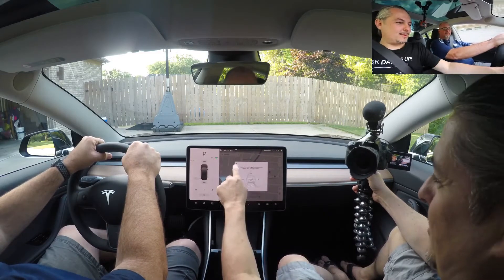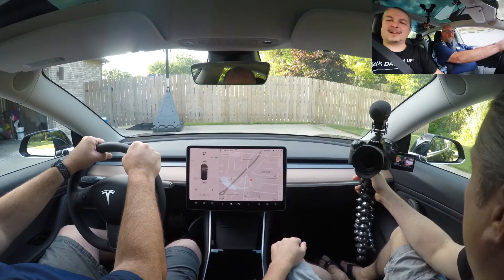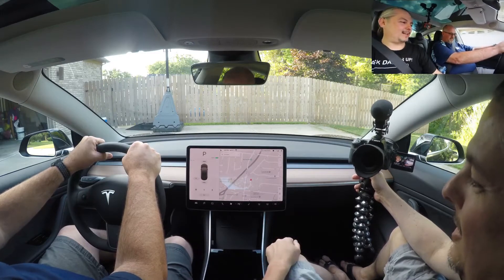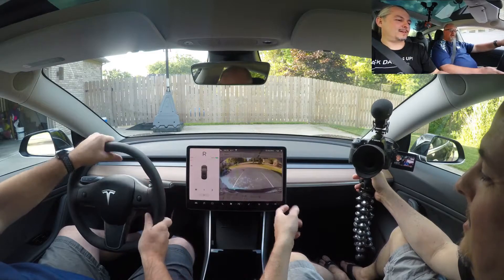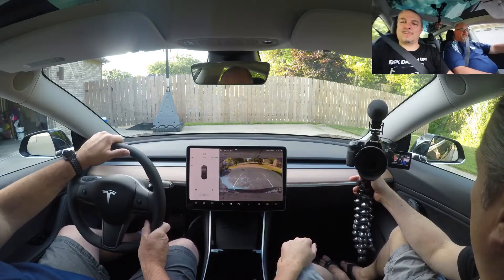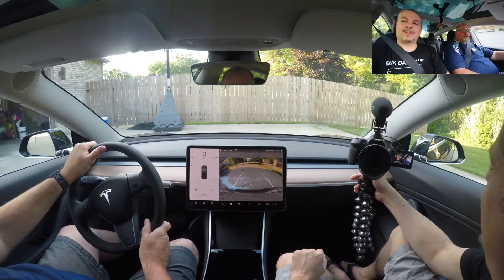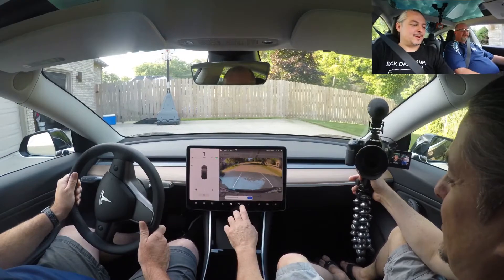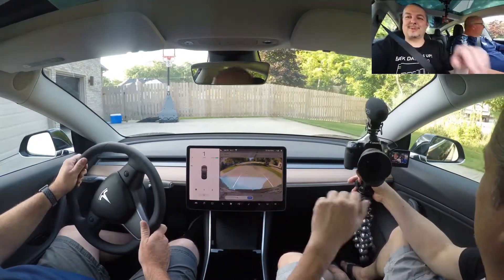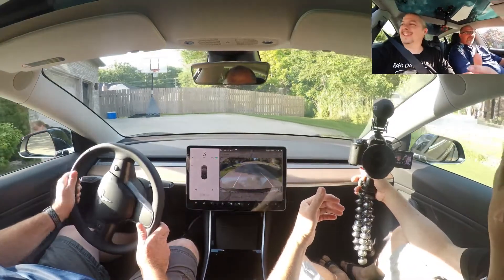I think I'm comfortable. It saves the profile. Put your foot on the brake, lift the thing up, and that puts it in reverse. The backup camera's on, and we go backwards. This is weird — because there's no sound. I'll turn the AC down a little so it doesn't make any noise, but there's no engine noise. We're just going.